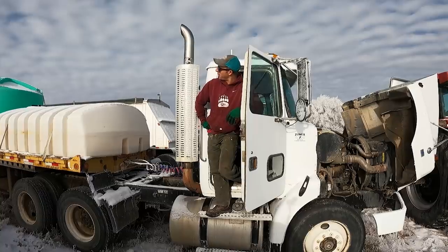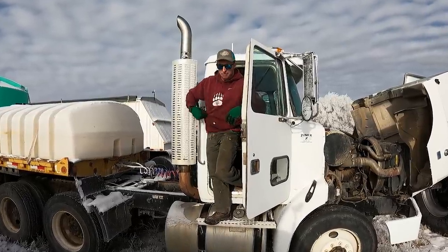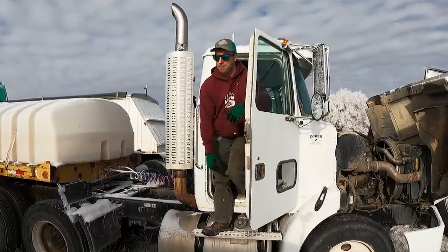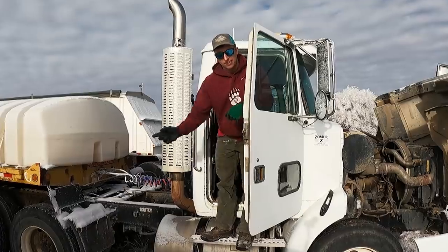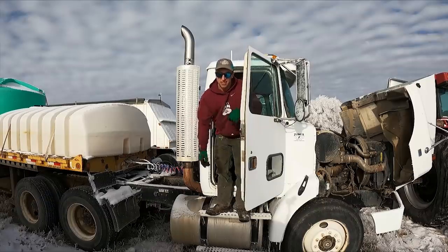It does look cold, and that's because it's about 15 degrees Fahrenheit out here. Everything is just not happening. But at least the tractor is running, which means it's charging this thing, which means I'm going to be able to get this thing started.